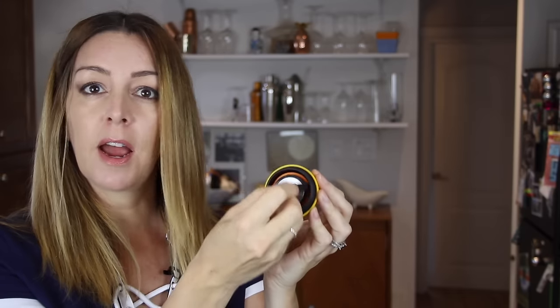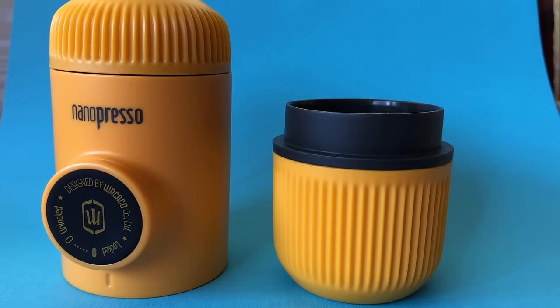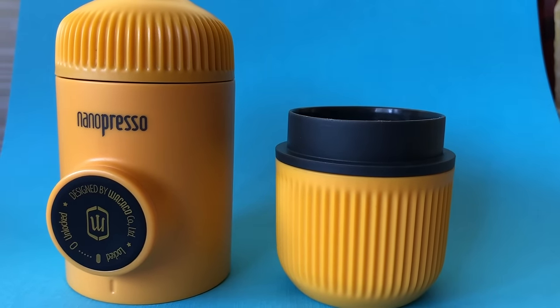Cleaning the Nanopresso is pretty simple and straightforward. You're going to use this tiny little brush that comes with it to get rid of any stray grounds in and around the portafilter. Depending on how you feel about using soap or some other cleansing product, you can clean it however you wish. If you are on the go and in a bit of a rush, you can just give it a quick rinse, and that's going to take care of it pretty well until next time.